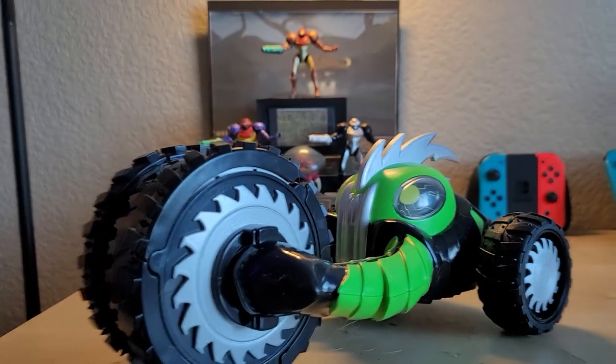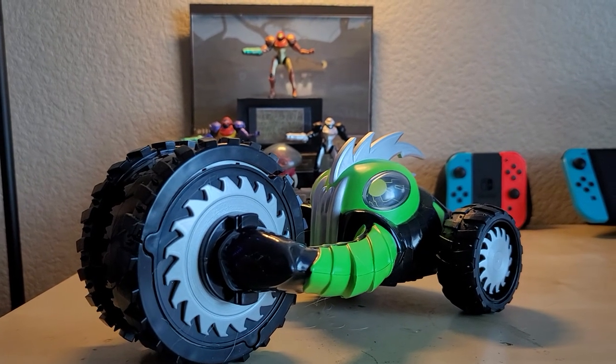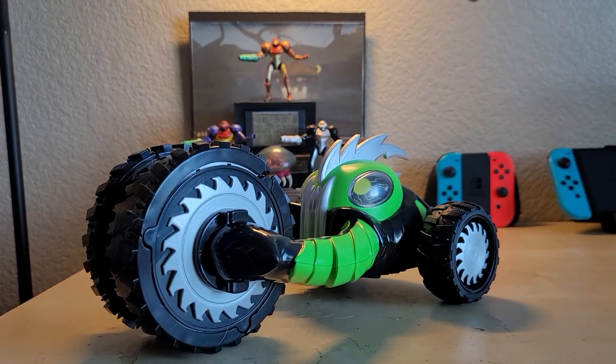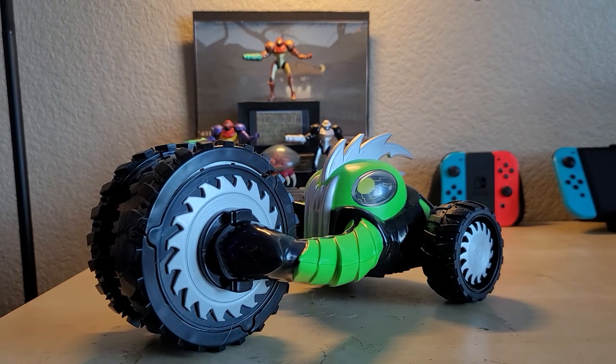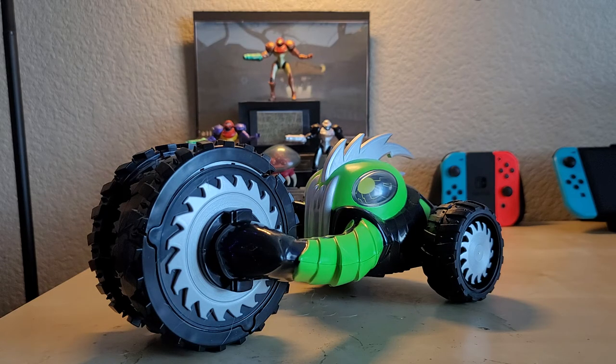Today we're taking a look at the XPV Blade Saw. This is a brand new RC that just came out from XPV, also known as Extreme Performance Vehicles. It's a rather unique RC — right off the bat it's almost like a trike sort of design, where you have two wheels in the front and one wheel in the back, with this beast sort of design that oddly gives me vibes of the Brain Bots from the movie Megamind.